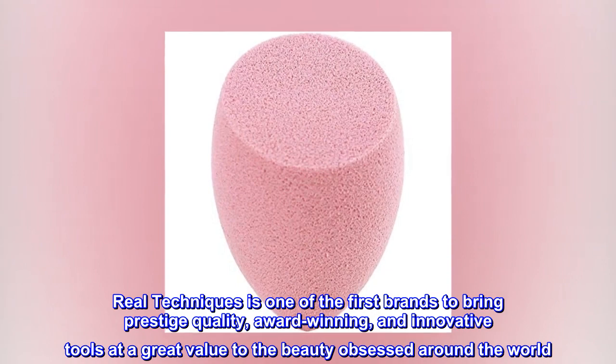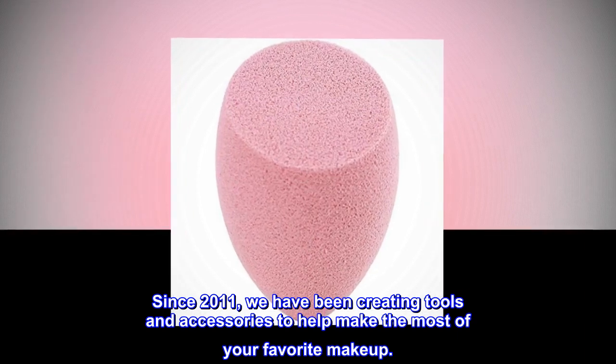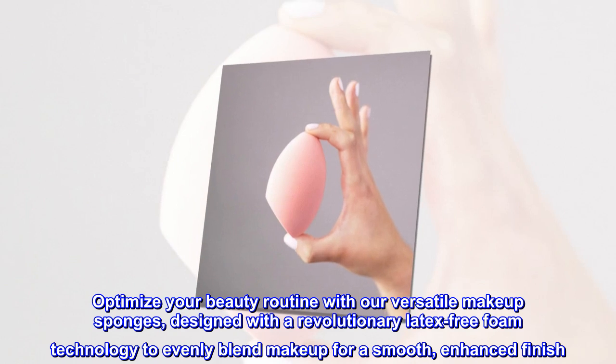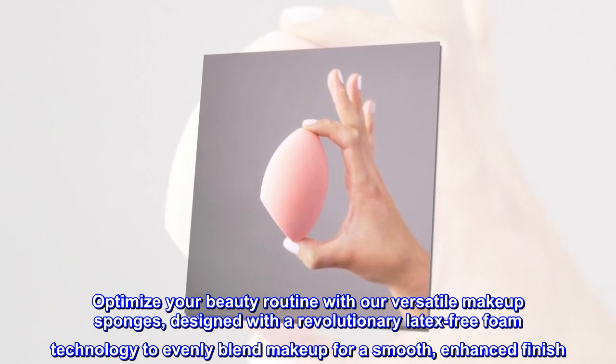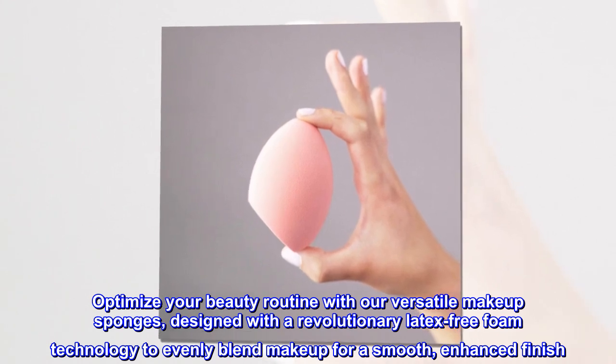To the beauty obsessed around the world, since 2011 we have been creating tools and accessories to help make the most of your favorite makeup. Optimize your beauty routine with our versatile makeup sponges, designed with a revolutionary latex-free foam technology to evenly blend makeup for a smooth, enhanced finish.